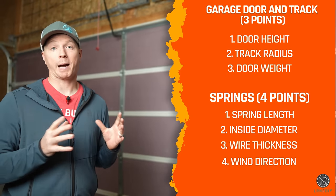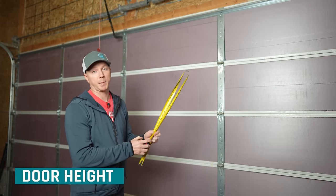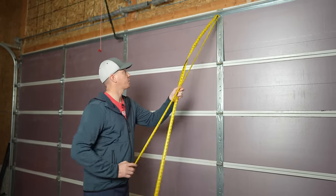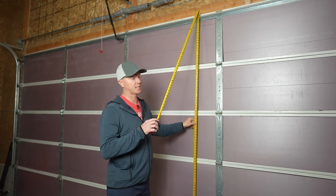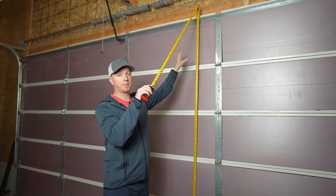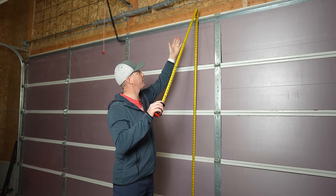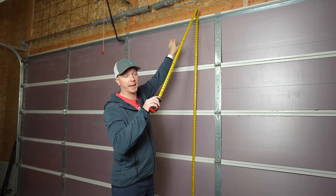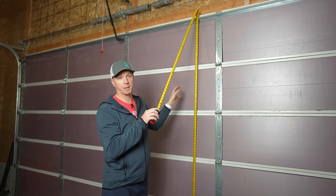For the garage door height, it's really just a matter of measuring it — typically seven or eight feet. Mine is an eight-footer, which runs to about 94 inches on the header. Keep in mind it's not going to be an exact measurement. Yours is likely going to be seven or eight in most cases.